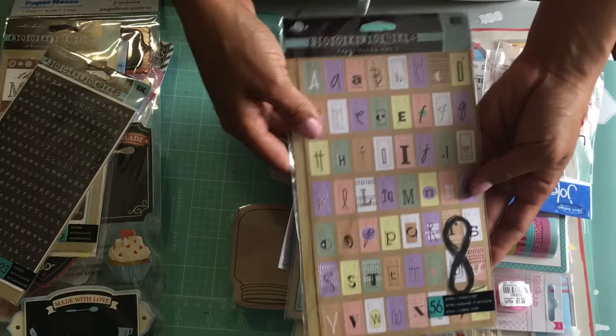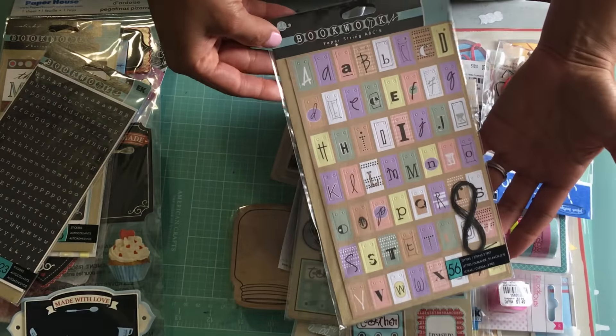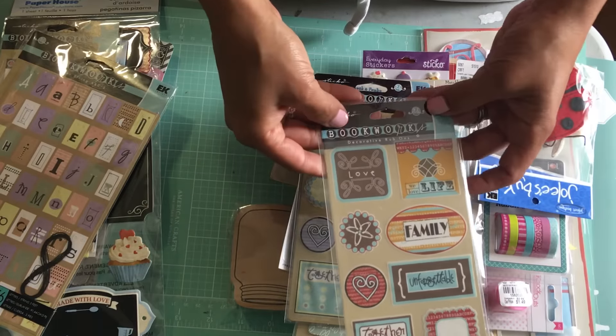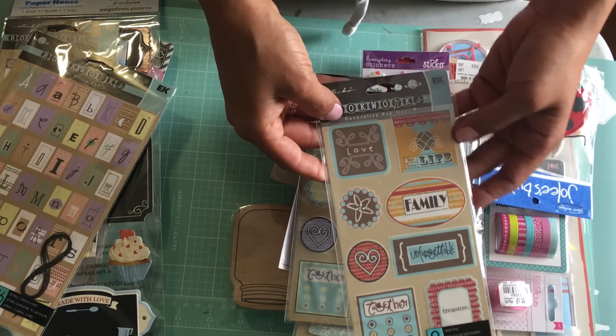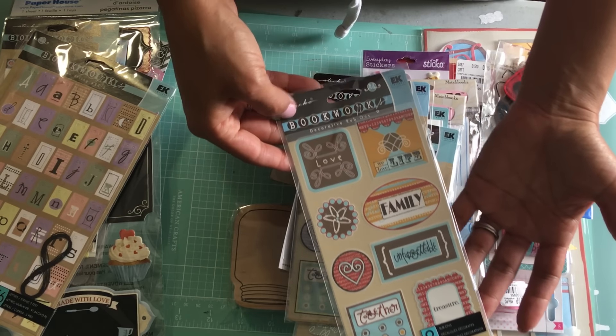I've got the paper string ABCs — super cute, love the colors. I've got these decorative rub-ons; this is like a family-themed set and there are eight different ones.